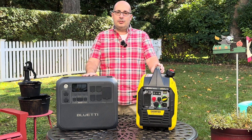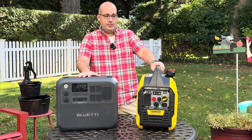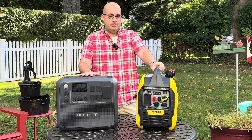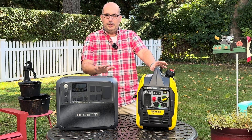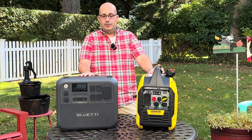Hey guys, Outdoor Prepper. Welcome back to the channel. Today I want to talk a little bit about a solar generator versus a traditional gasoline generator.